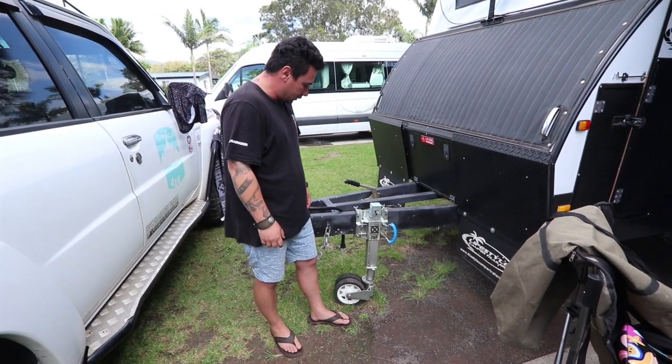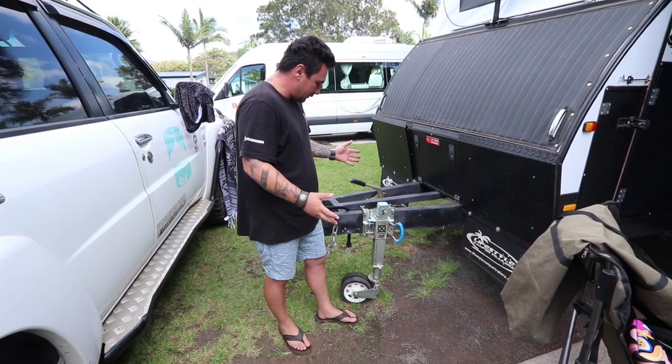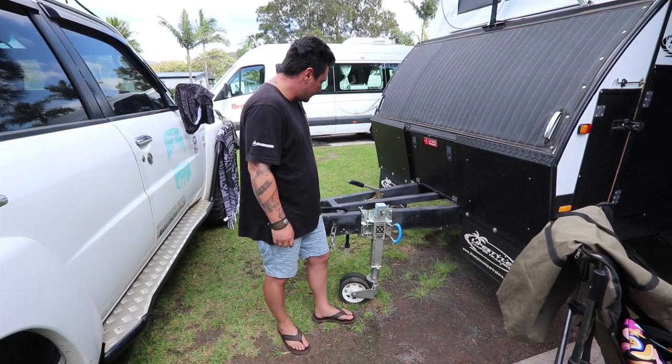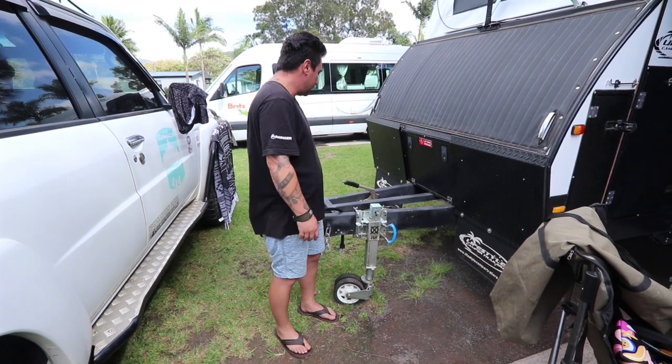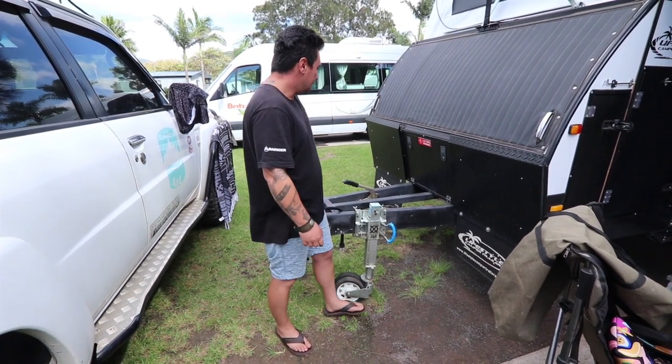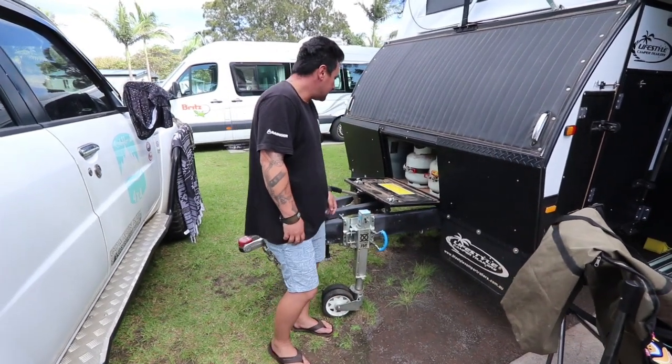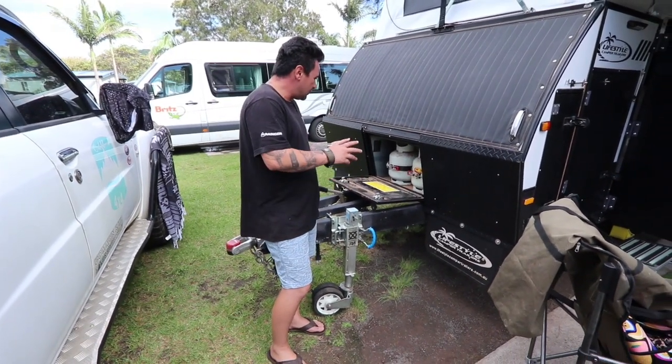The jockey wheel — I actually love the jockey wheel. It's robust, it's heavy duty, it does the job, it swings away nice and easily. I can't fault the ARK jockey wheel.